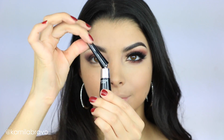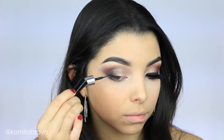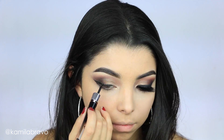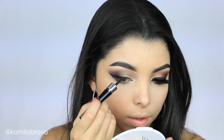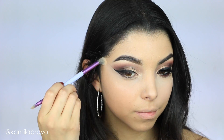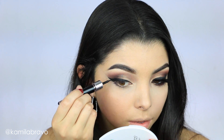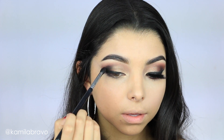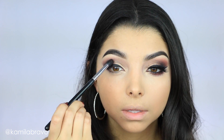Now let's move on to the eyeliner. I'm using the Grandiose Liner by Lancôme, which has an amazing technology on the cap that lets you bend it sideways — left, right, or keep it straight — so you control the pencil rather than the pencil controlling you. You can also use a little bit of concealer to clean up the edge of the eyeliner and make it a little sharper. Bring that eyeliner all the way into the inner corner, keeping it thin on the inner corner and thicker on the outer part.